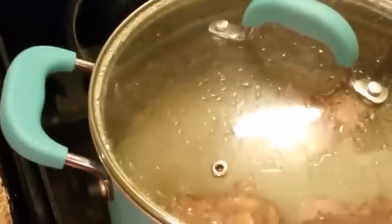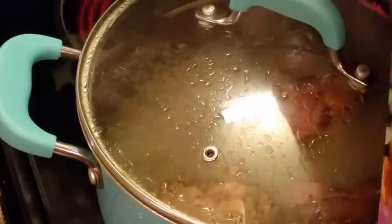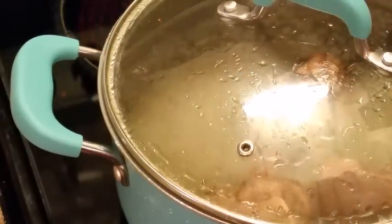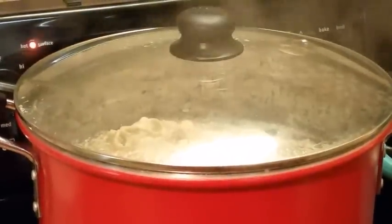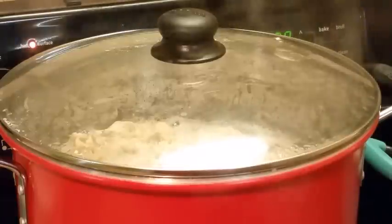These ham hocks are gonna take a while too. I noticed the things were not cooking because I had not turned on the heat on the ham hocks. I'm getting ready to move this over and move this other one back so I can go ahead and start some of my other cooking.